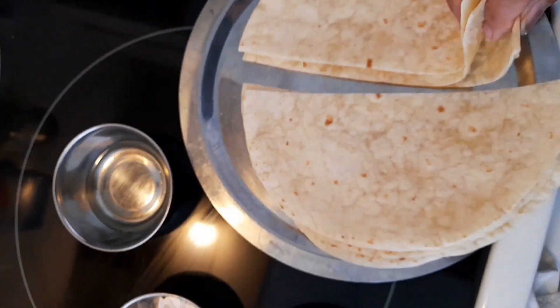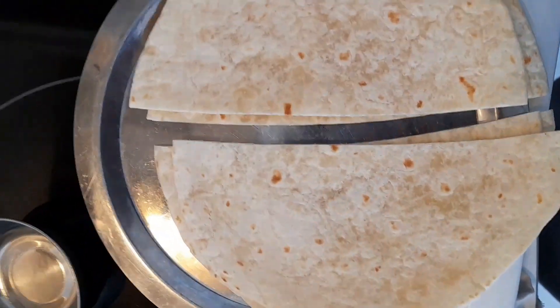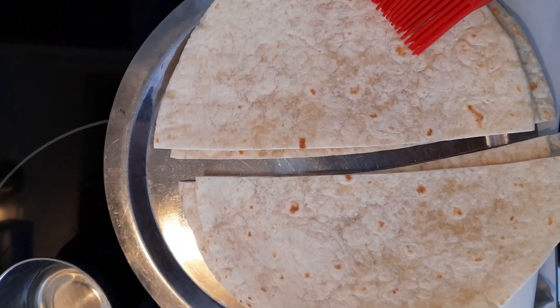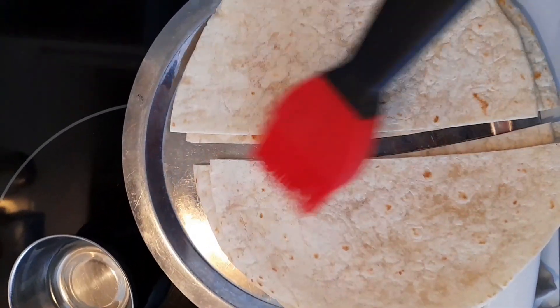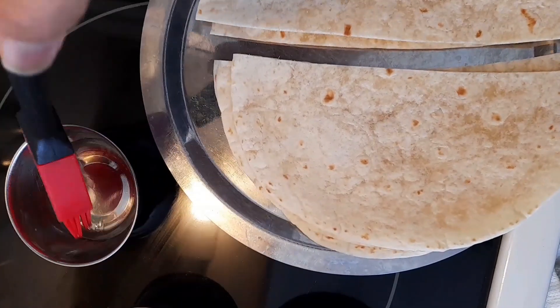And there is one teaspoon butter and one tablespoon thinly chopped mushroom. So those are the ingredients. I have cut the tortillas in half — there are now six pieces from three full tortillas. Now I'm going to apply a little bit of oil very lightly on both sides.